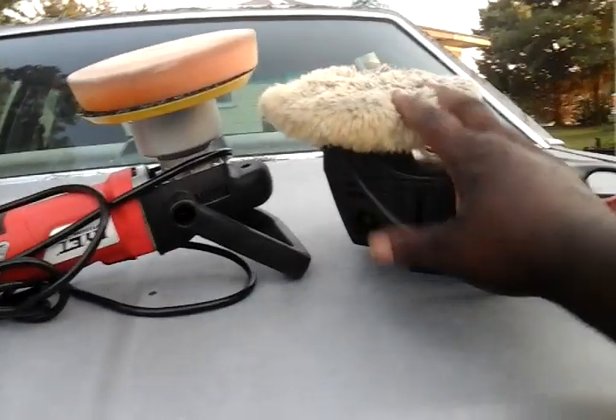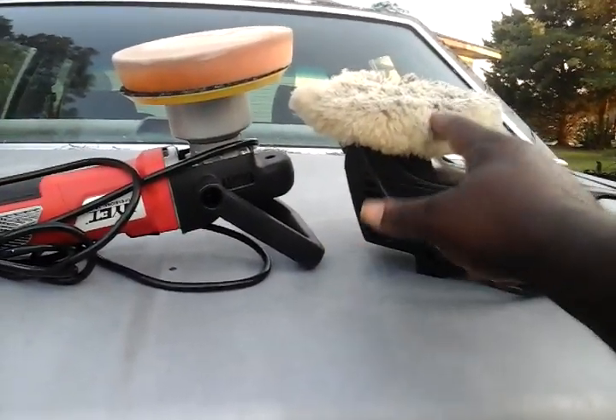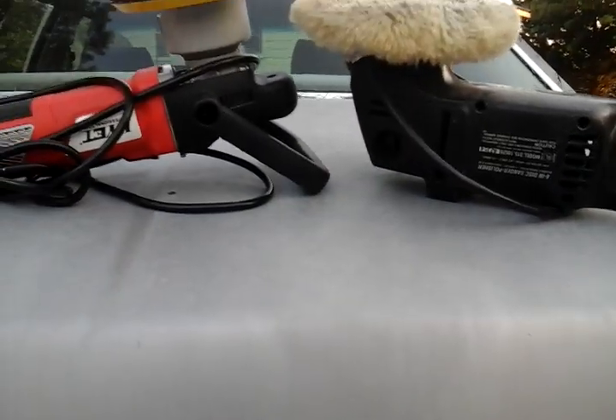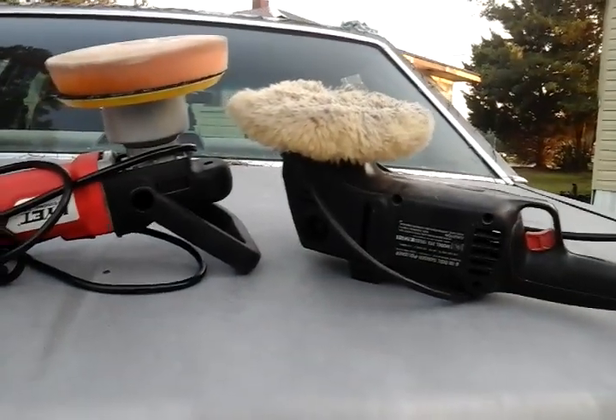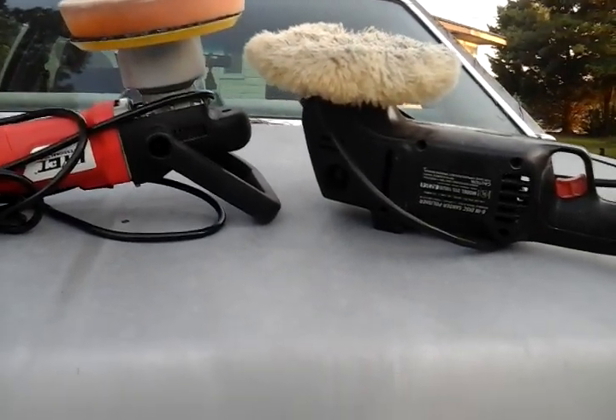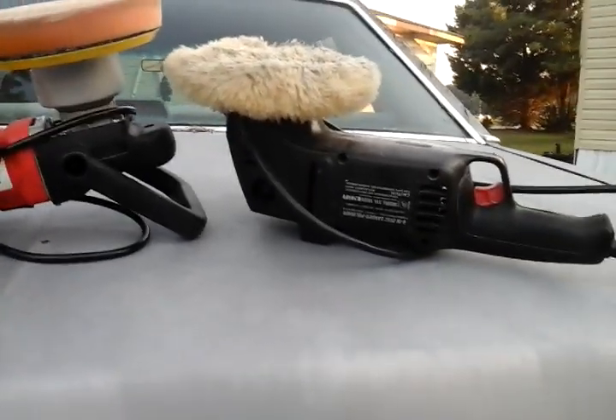I'd rather use wool as more of an all-in-one. I'd rather have a couple of wool pads — put one on for your polish, one on for your wax. You can apply wax by hand and buff it all with the wool pad or something. I'd rather do my paint corrections with wool pads.